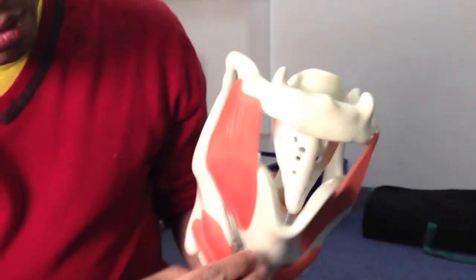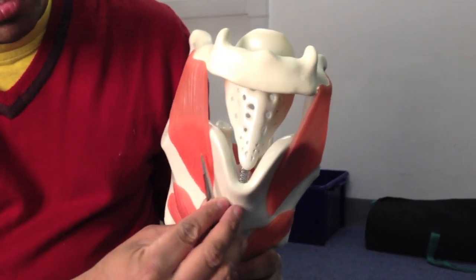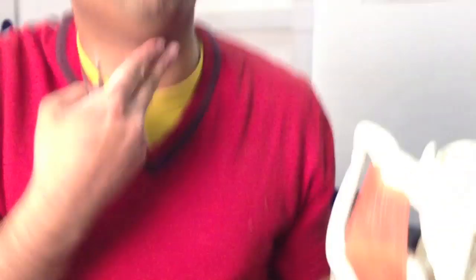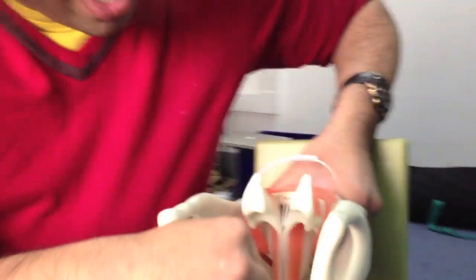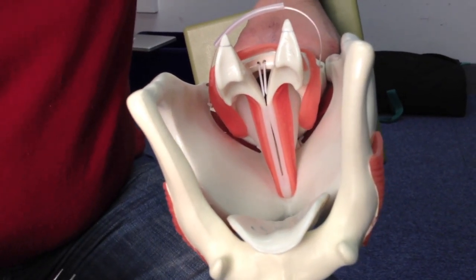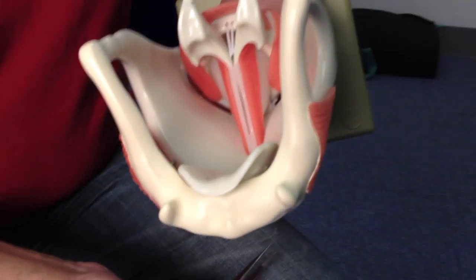Looking at the thyroid cartilage from the front, we have broad laminae which extend forward to form the laryngeal prominence. You can feel the laryngeal prominence on yourself — it's much more prominent in men. Under the influence of testosterone, it grows forward as we grow up. Behind the laryngeal prominence is the vocal ligament, and if it is pulled forward by growth, it gives you a much bassier tone — accounting for the deeper male voice.